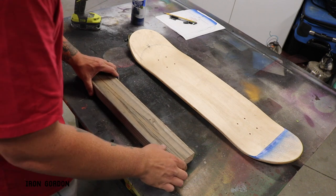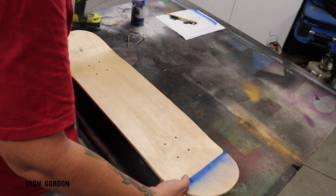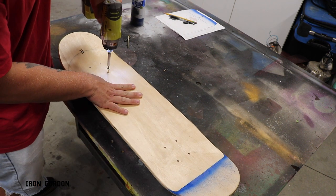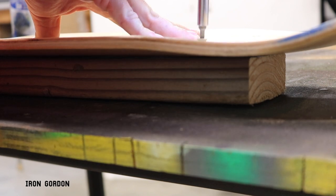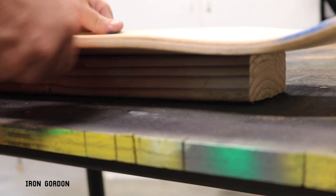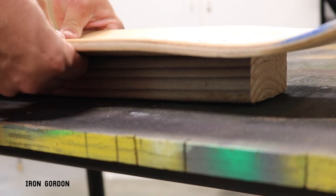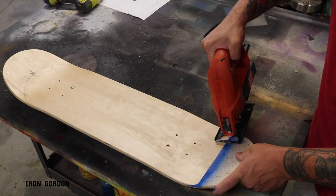Now we're going to move on to the next step, which is cutting. I like to use a 2x4 to prop the skateboard up so the blade has plenty of room to travel underneath it. Lay down the 2x4, put the skateboard on top of that, then using the existing holes in the skateboard run a screw all the way through the skateboard, through the 2x4, and into the surface you're working on. That gives you a nice solid mount.